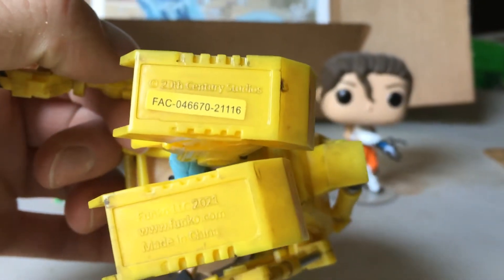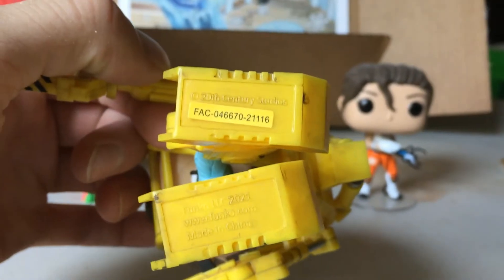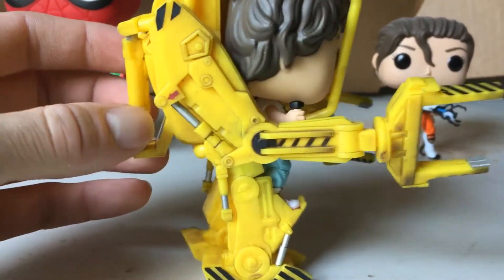You can see on the bottom it is licensed by 20th Century Studios. The FAC sticker is the first time I've ever seen that on a pop — that it's compliant. The Power Loader is not super detailed, but it's not bad for a pop figure.